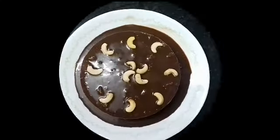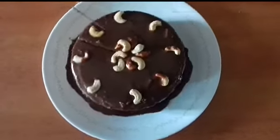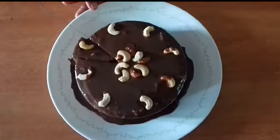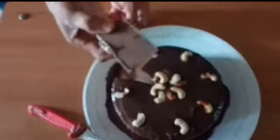We are going to set the chocolate. We are going to make the cake ready. Like and subscribe.